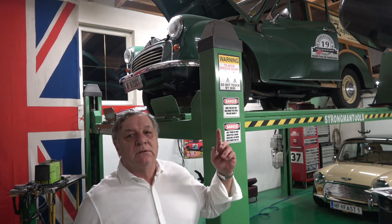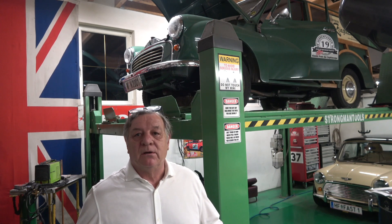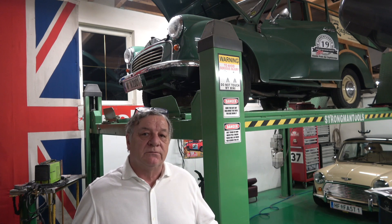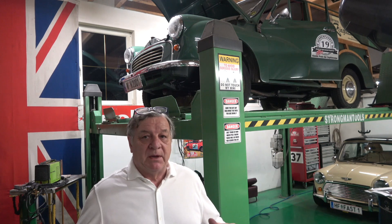Welcome to Classic Car Cave. This is part two of the Morris 1000 clutch saga. It's a saga because this has been a custom clutch put together - it's not the original Morris 1000 box. The bell housing is the only original part of the gearbox; the gearbox and tail shaft are from a Ford Sierra, which I had no idea you could combine without spacers.